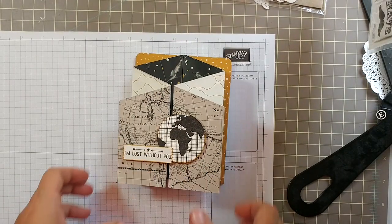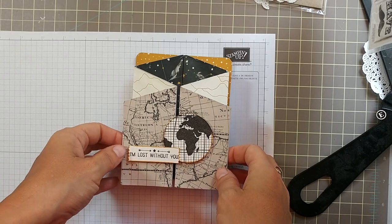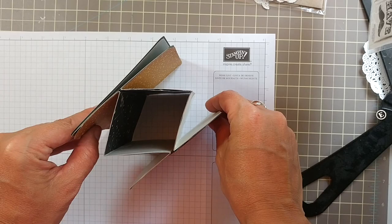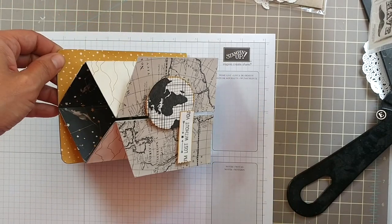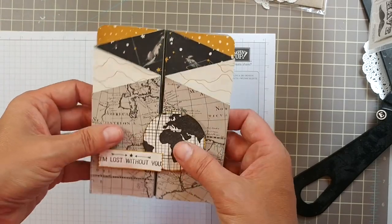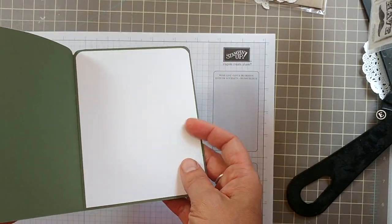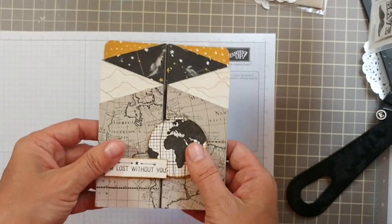Hey y'all, it's Jen for the Love of Iris and today I am going to start a series called Masculine Mania. I am going to do this card — it's a different kind of fold called a Constantine Fold. I got this idea from Splitco Stampers. It's basically a pop-up card but it doesn't open, so you'll need either an entire card base or just a piece of cardstock on the back to write on.